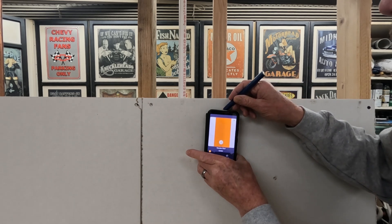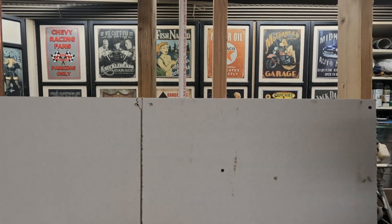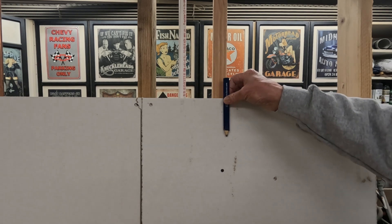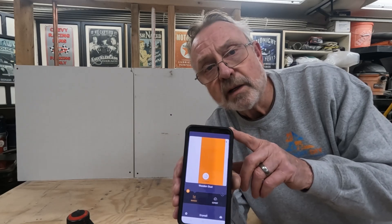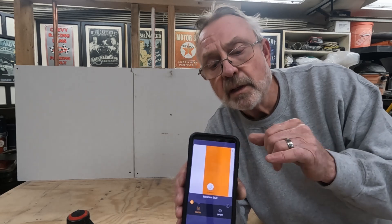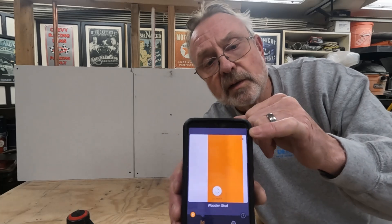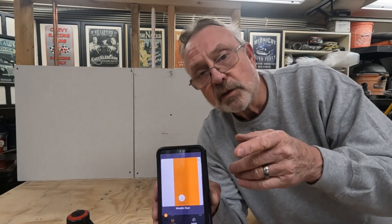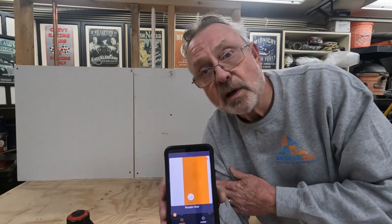We're going to give that a little mark right on that line. And as you can see, that is money — the center of the stud. Because the Wallabot DIY 2 has its own battery, you get a battery indicator that shows up in the top corner of your screen, showing you the status of the battery in the Wallabot itself. As you can see, we're fully charged and ready to go.